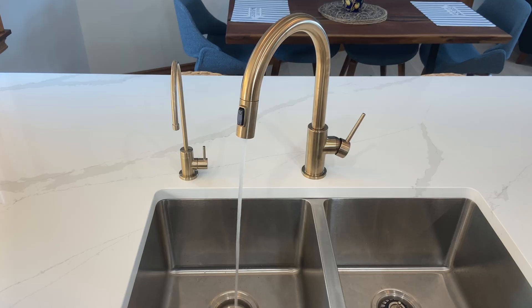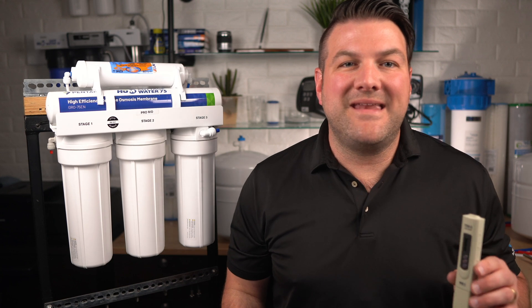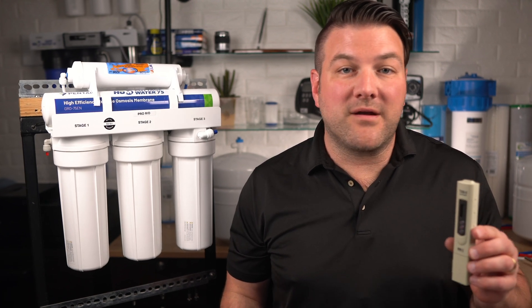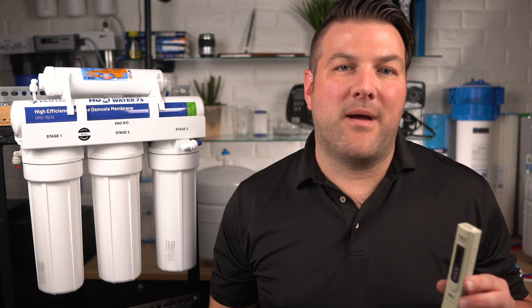Test the TDS of unfiltered and filtered water with a TDS meter. If the TDS of the filtered water is greater than 10% of the unfiltered water, you'll need to replace the membrane at this time.